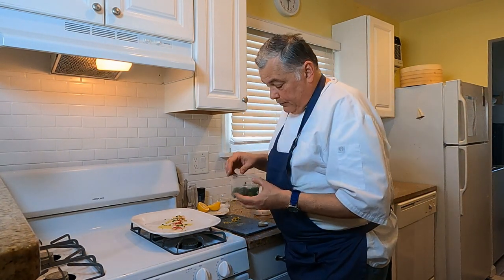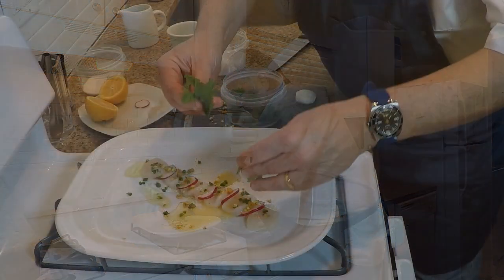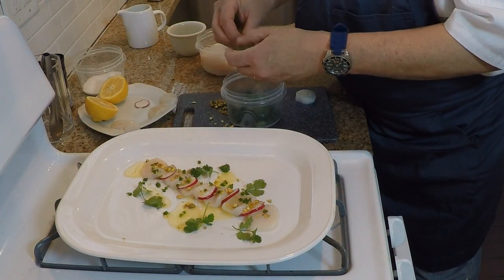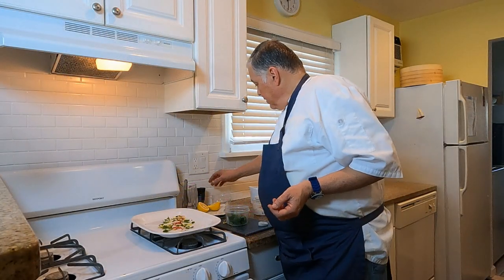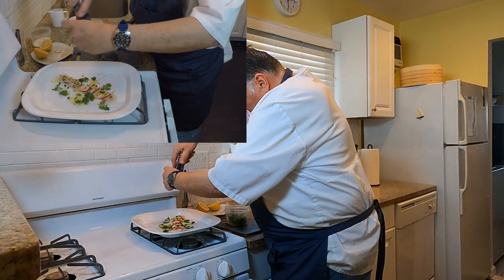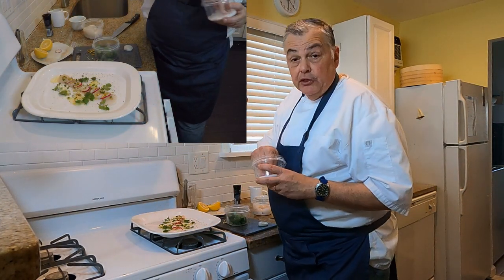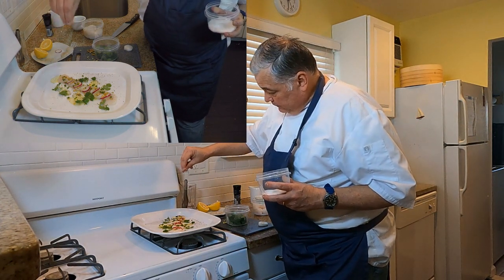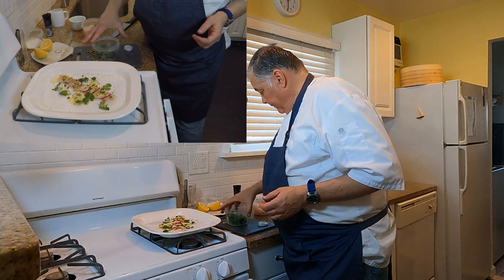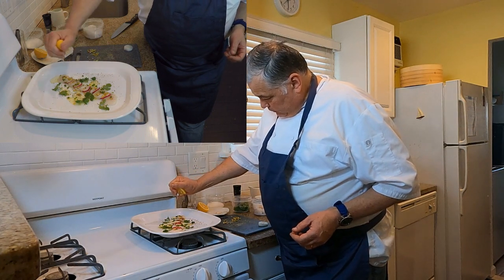Now we're going to take a little bit of cilantro — also known in many countries as coriander — and just sprinkle a few leaves throughout the plate to make a nice elegant presentation. Then a little bit of cracked black pepper right on top and on the plate. A little bit of sea salt — you can use Maldon or regular sea salt, we talked about Maldon in an earlier episode — just enough to give it a little bit of taste. And then we're going to finish it with fresh squeezed lemon juice. Just take that lemon and squeeze it on top.